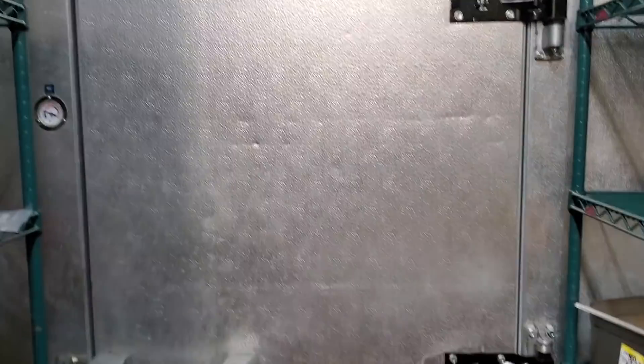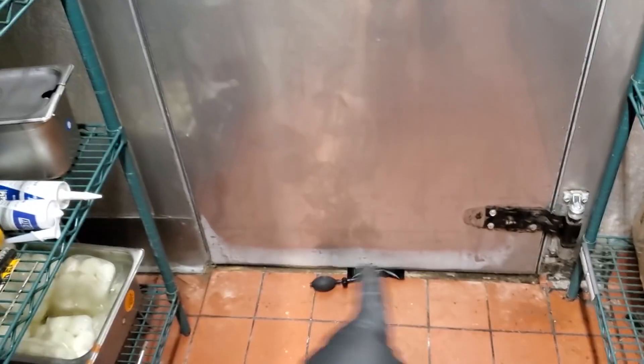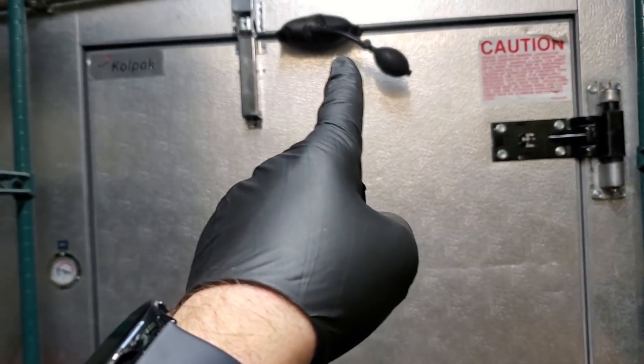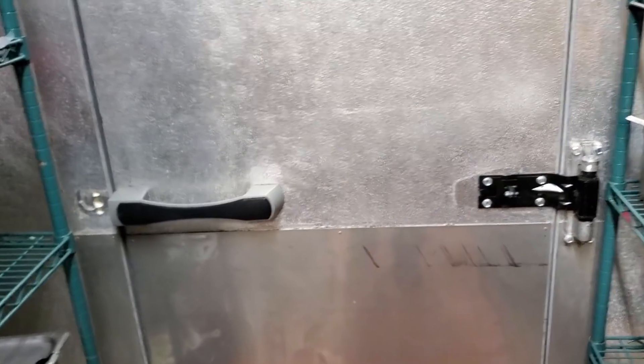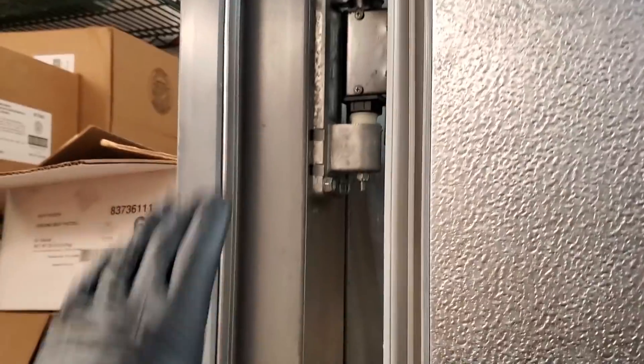Another cool use for the airbag tool is keeping the door centered. We're going to change all three hinges while we're waiting for a new threshold to be made. That way we can swap out the hinges really quickly. We got the hinges replaced — those were easy using the airbags. The door didn't move at all; we just tightened them down and the door closes.